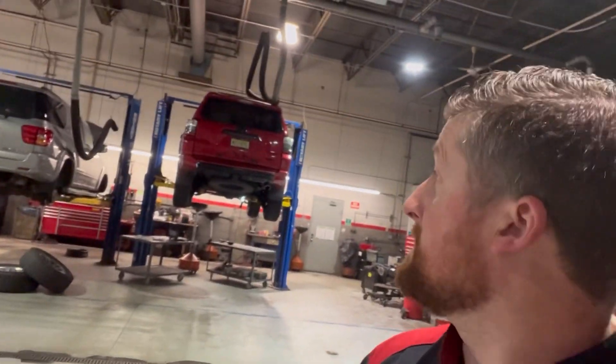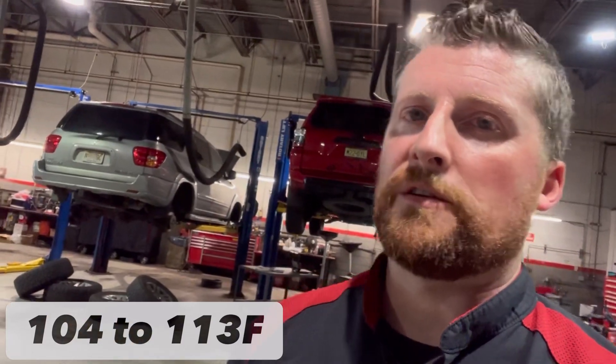Stepping away from the car a little bit — as you can see I've got it up in the air running, and that's part of the deal. If you do it by the book, you have to have the car running and bring it up to between 104 and 113 degrees. I'll put the correct temperature in the corner. Let's get to it — I'm going to show you exactly what you're supposed to do once you get the temperature.